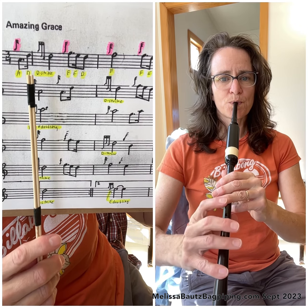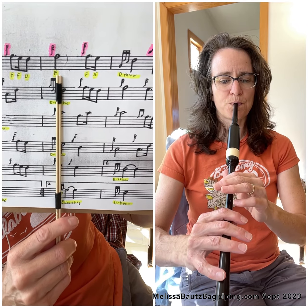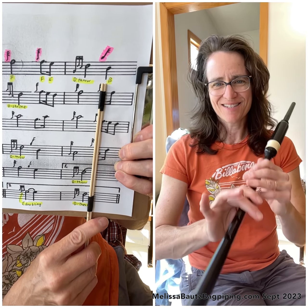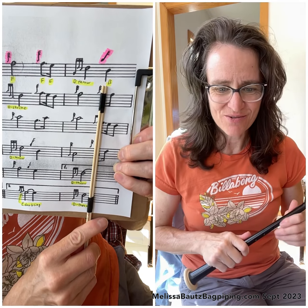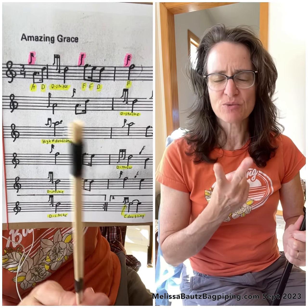The first line sounds like this. We'll give you a preview of what we're going to do. And then it stops there on the B. The next note would be a low A, but that's the second line, so we'll just go ahead and wait for that.